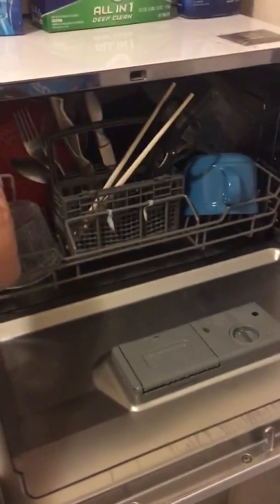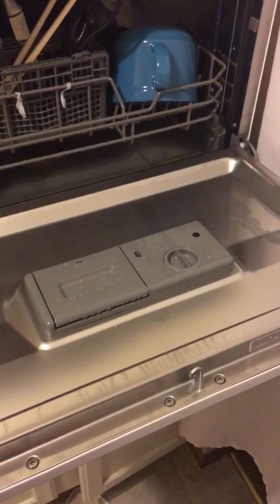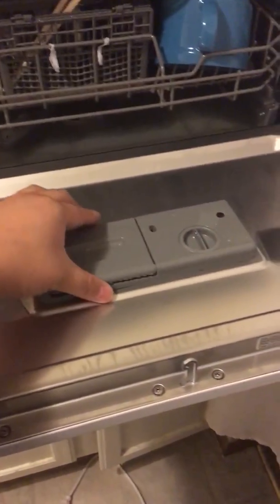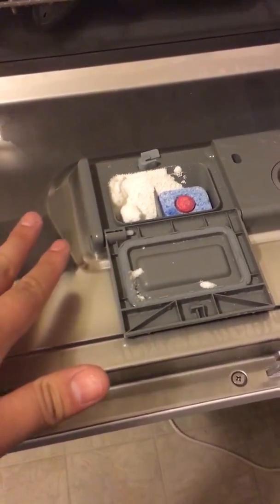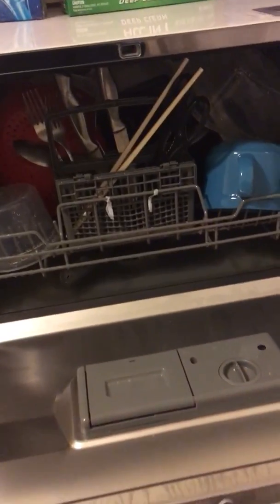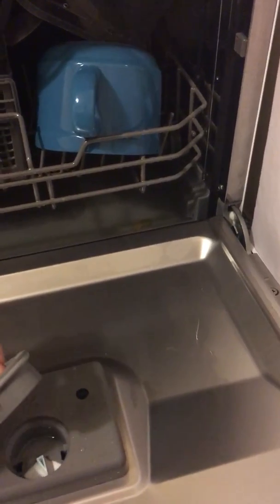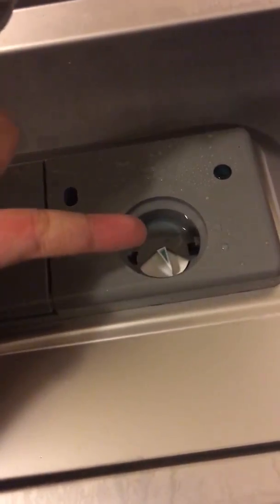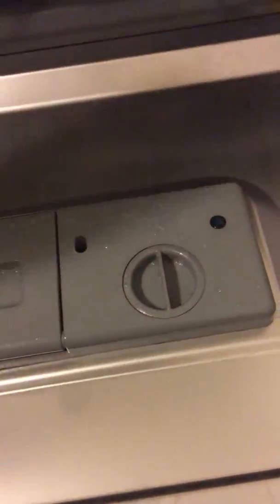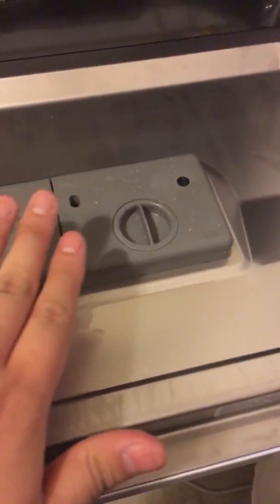It's just like operating a regular dishwasher. Once you get in the groove you'll figure out how you like to load it. The detergent goes in this compartment here — I use a bit of Finish powder along with a solid detergent pod since I pack it pretty full. For the Jet Dry, you pull up this cap and pour the liquid in until it stops absorbing. You don't need to refill it every cycle — probably about once a month.